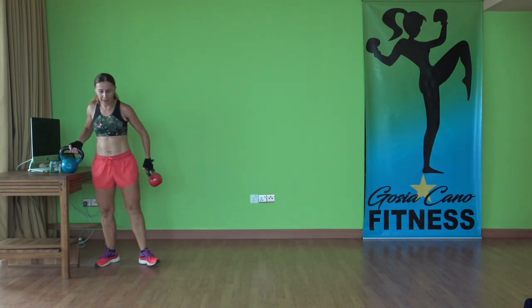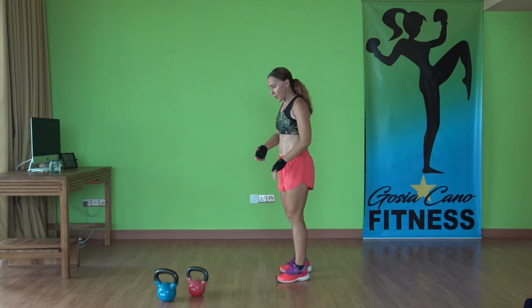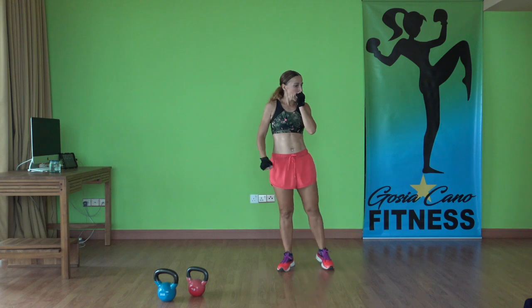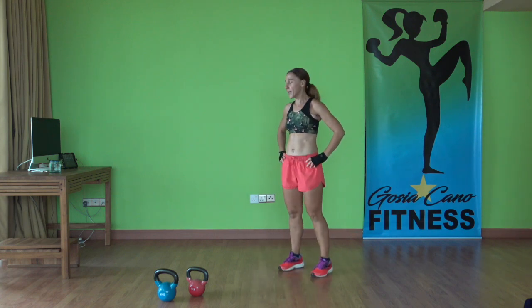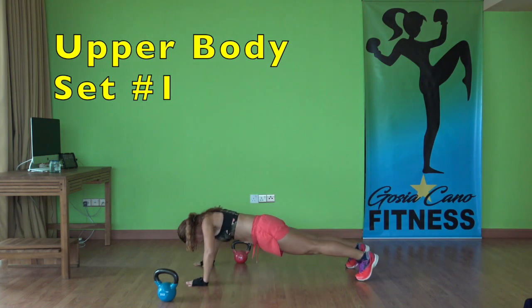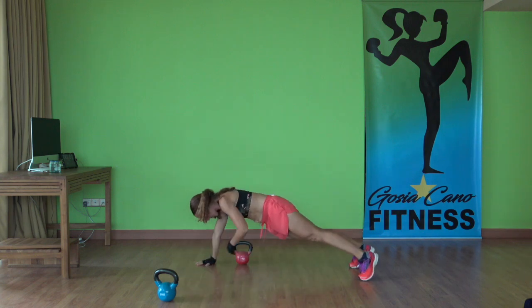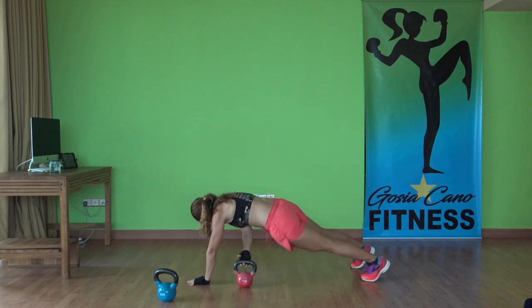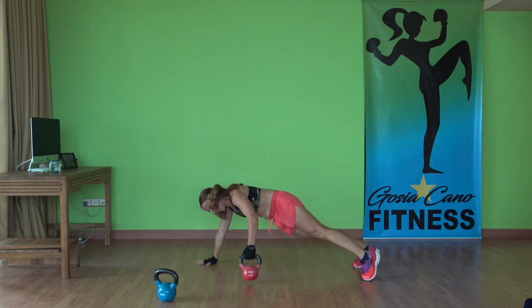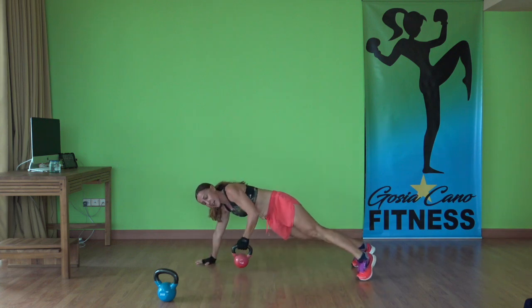Thirty-second recovery. We are done with the legs now. Now we're going to move to the upper body for our kettlebell strength exercises — have both kettlebells ready. Exercise number one: you are going to do a push-up, pass the kettlebell under the body, and then we're going to do some shoulder exercises. Just follow me. High plank position, one push-up, pass the kettlebell under the body, do another push-up, pull. Keep the butt low. We're going 50 seconds, same sequence, 10-second recovery.